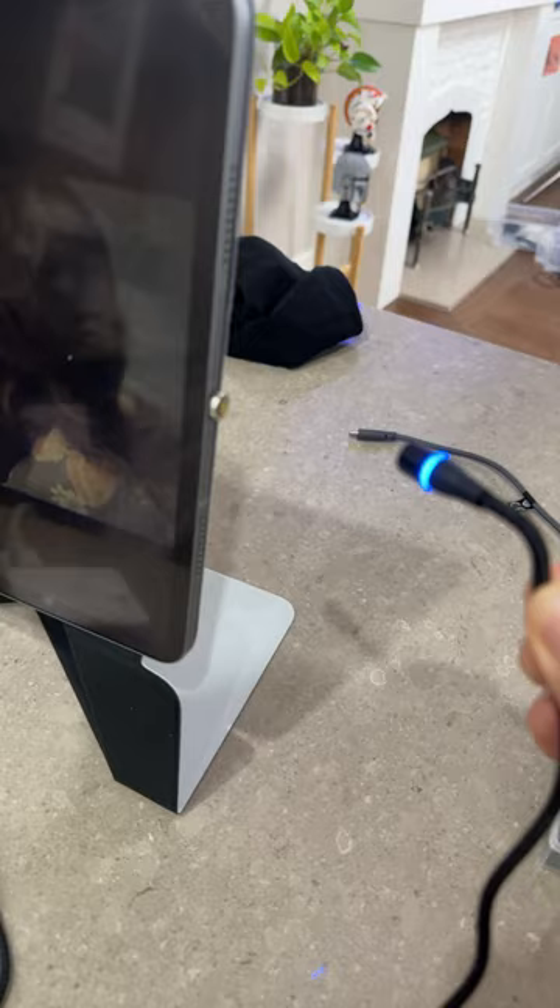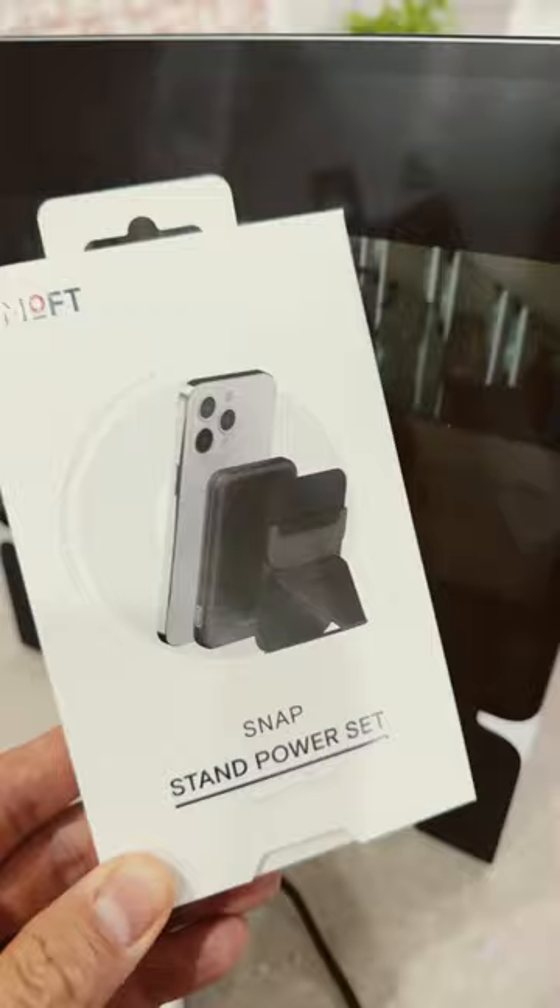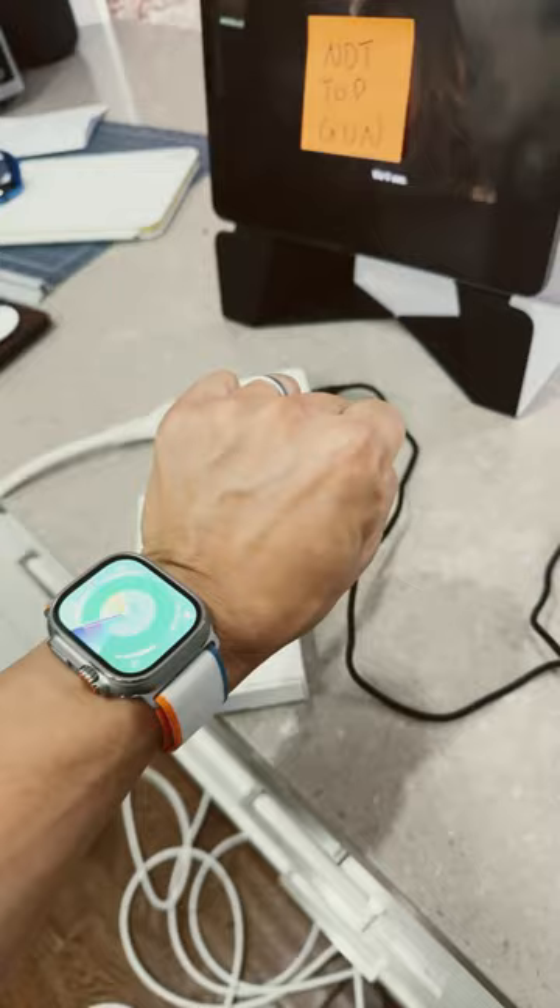Now in 30 minutes with the average cable, I'll get 25% charge. With this cable — wait for it — 2%.